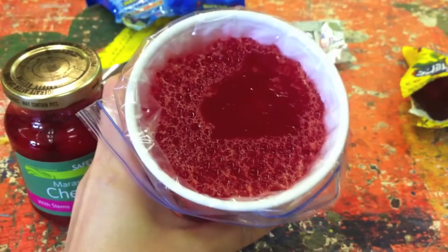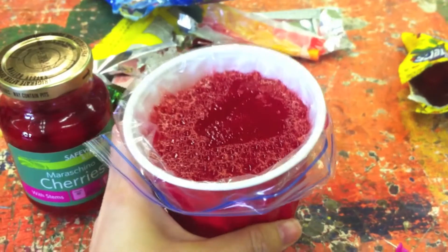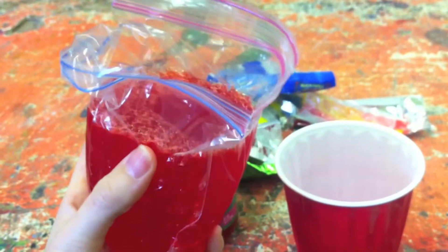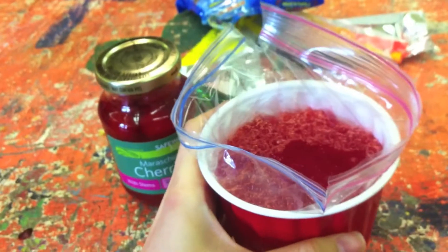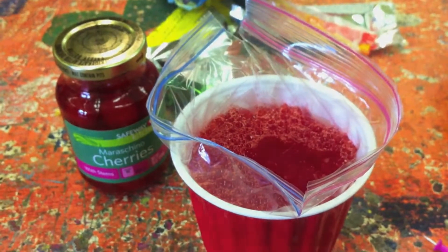Let's move on to building the cell model. Take the jello cups out of the fridge and just make sure that they've set fully. We're going to build an animal cell, represented by just the plastic bag and the jello. For ease of making our cell model, we're going to leave the bag in the cup for now.